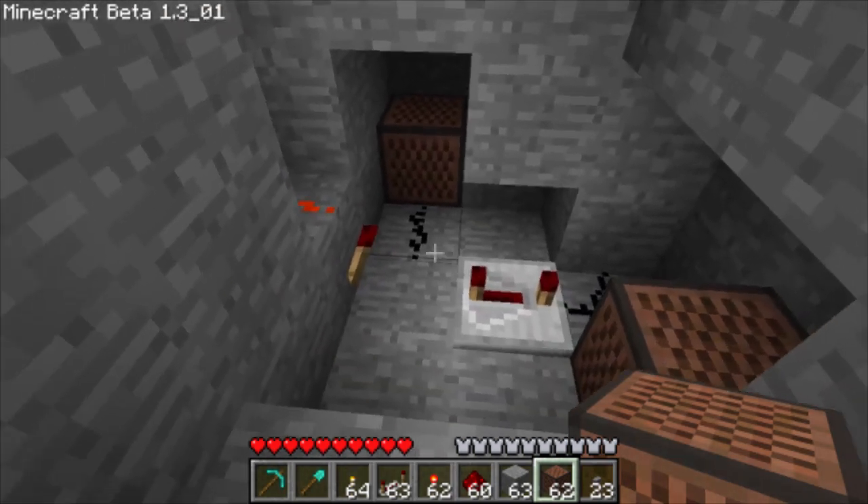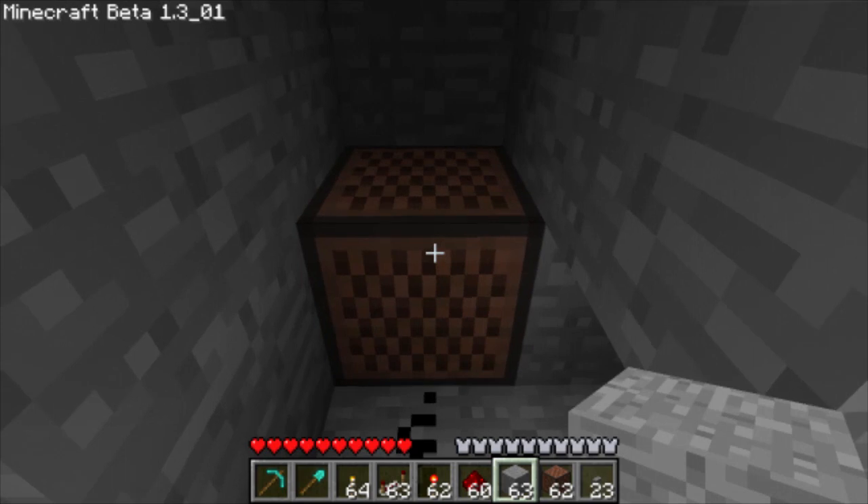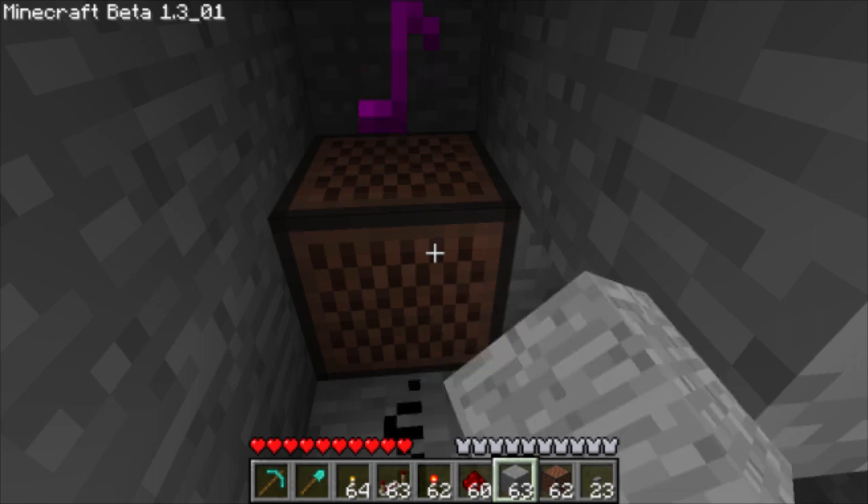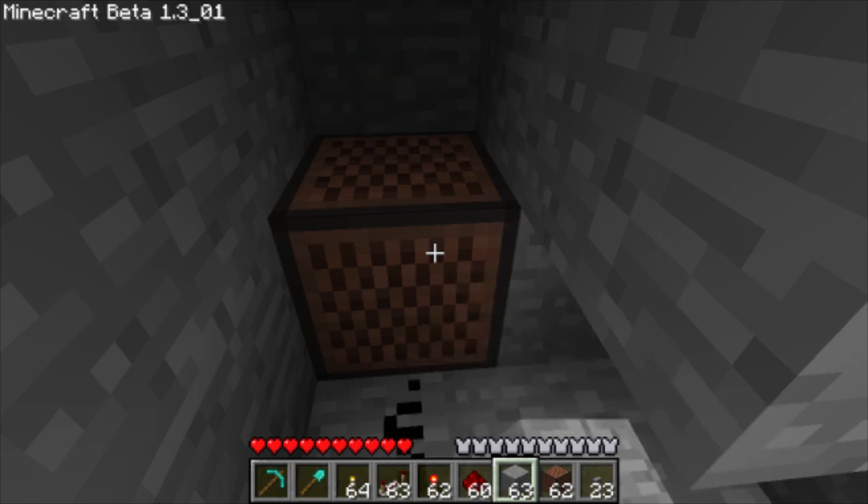Now we just need to tune the note blocks. Click the first one — you can change the tune if you want. But I think the best doorbell sound is if you right-click the first note block 16 times.